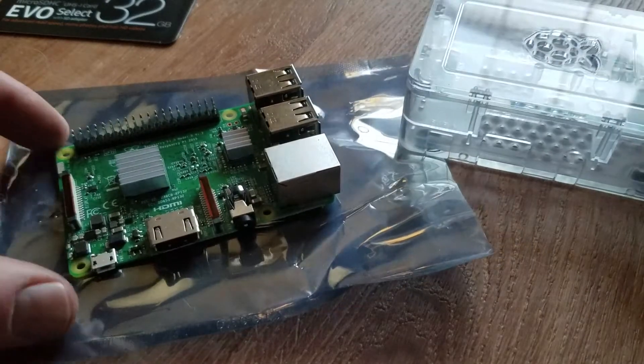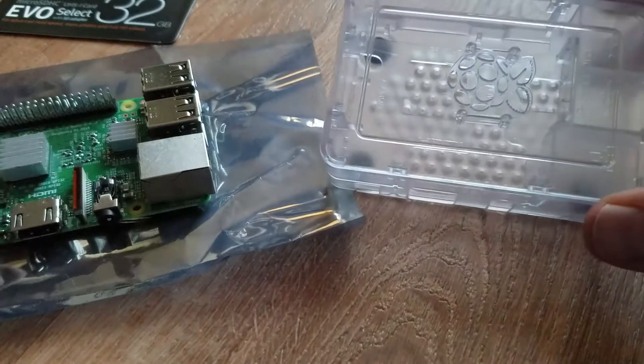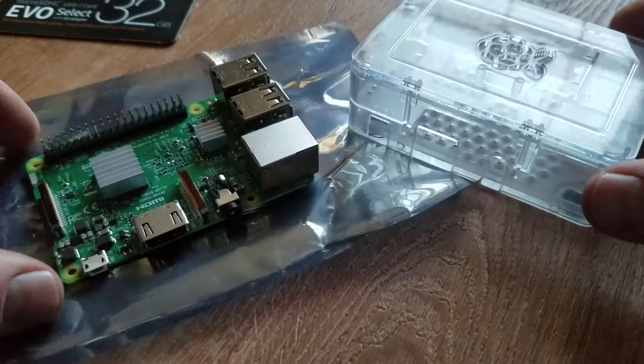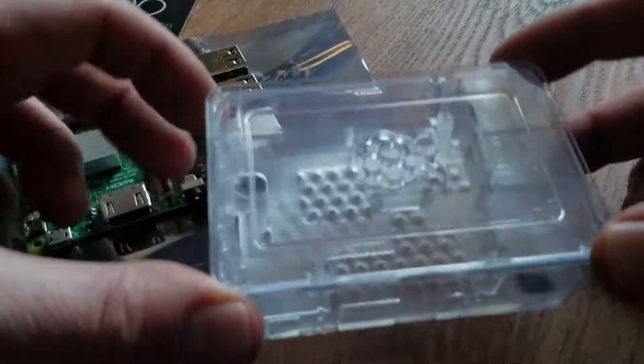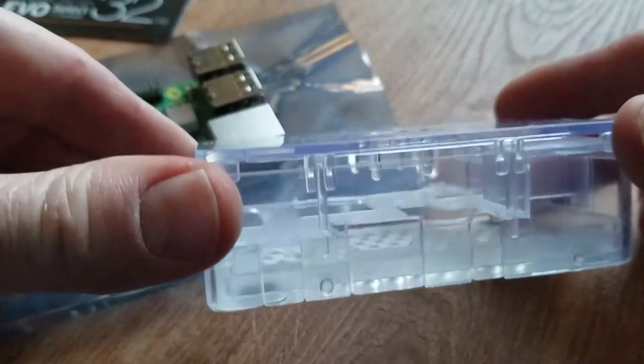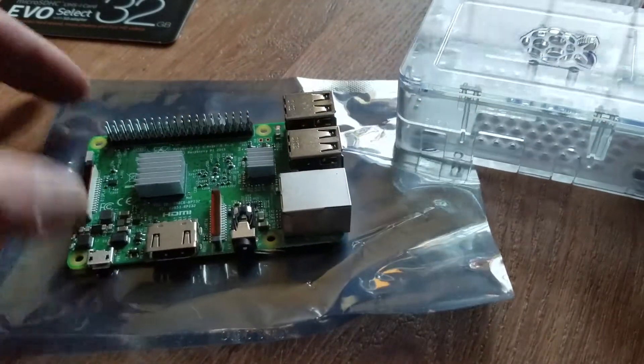We're going to be installing the Raspberry Pi into the CanaKit case here. If you're interested in picking up this specific kit, look in the description box below. This is a cool, clear case that has multiple tiered levels to support the Raspberry Pi Model B.